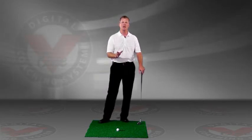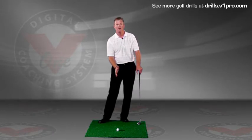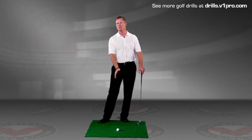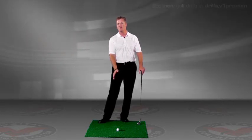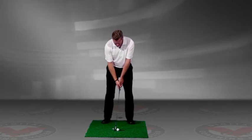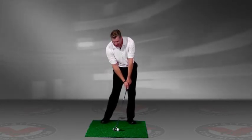This drill is great because we're not going to occupy any of your brain on the backswing or the downswing — we're going to start at impact and work specifically on your follow-through. So we're going to set up and get a little bit of hip rotation, like you're hitting the ball at impact.